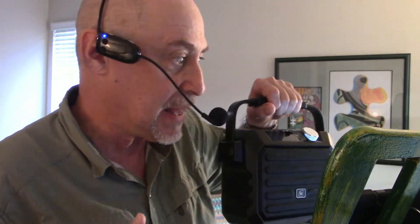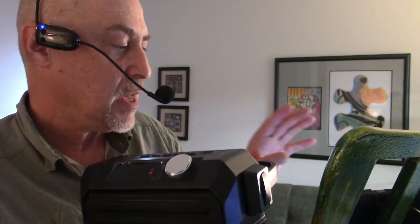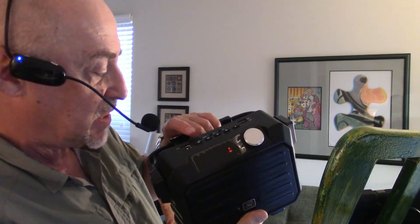I didn't turn the microphone on yet because you'll get a lot of feedback. But the beauty of this system is not only does the microphone wirelessly connect with the amp, but you can use Bluetooth to feed in your backing track as well. And the main reason I got this is because it has reverb.